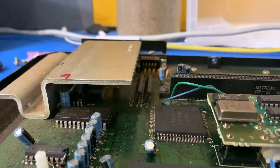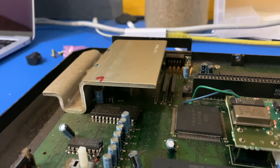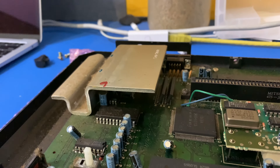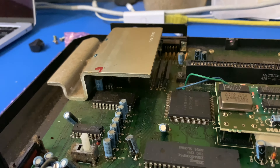Got a video encoder hiding under there, and one of those expanded caps. Doesn't look like they've leaked anywhere, which is good.